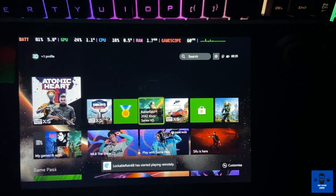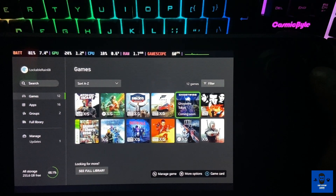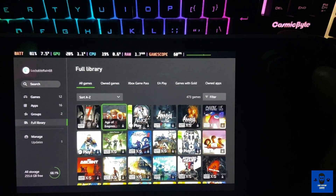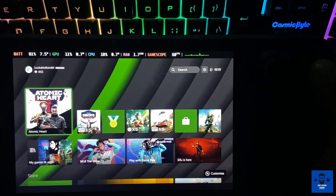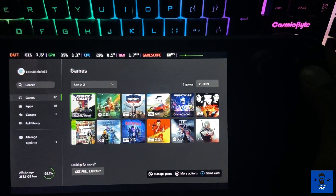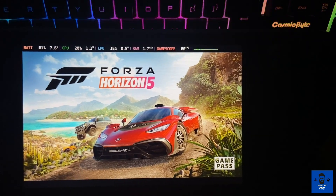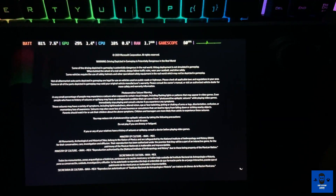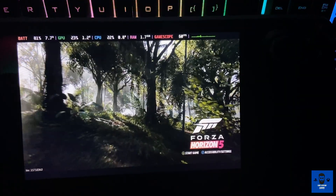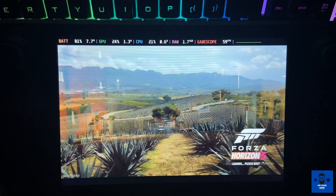Your entire Xbox screen is there — going to Games and Apps, you can see all your gaming library and apps. The full library is accessible. Let me demonstrate one game: let's start with Forza Horizon 5. Here's Xbox Game Pass. The streaming is pretty good — if you are on a 5 GHz Wi-Fi network then it's going to run flawlessly and you'll be blown away by the performance.